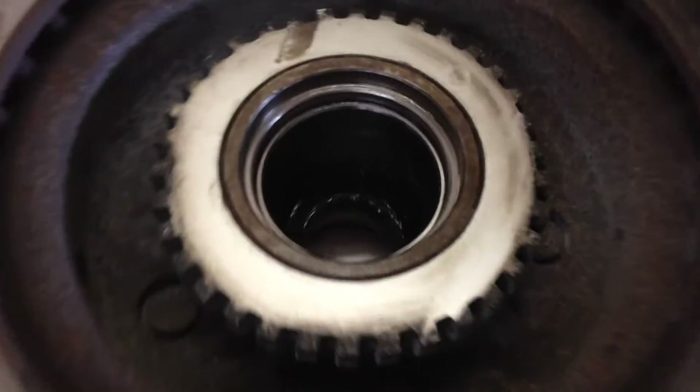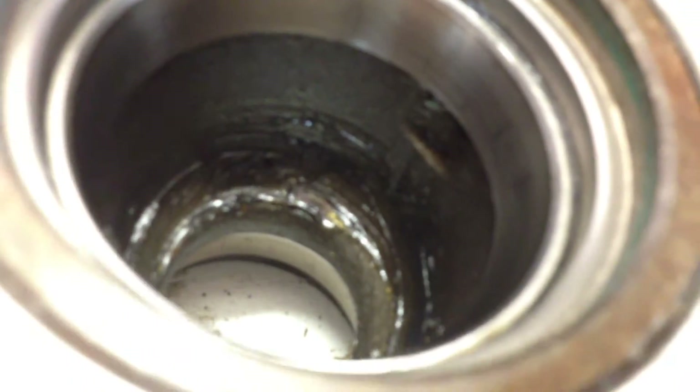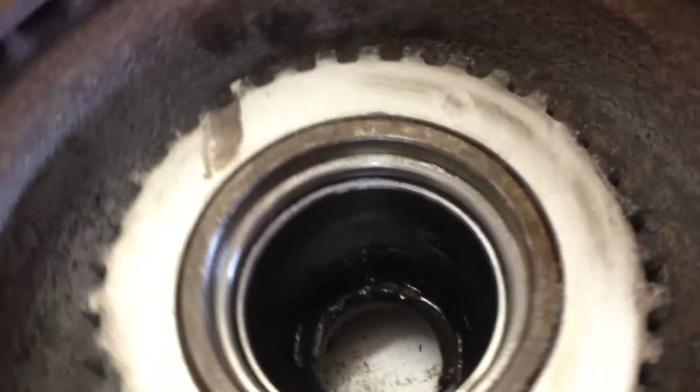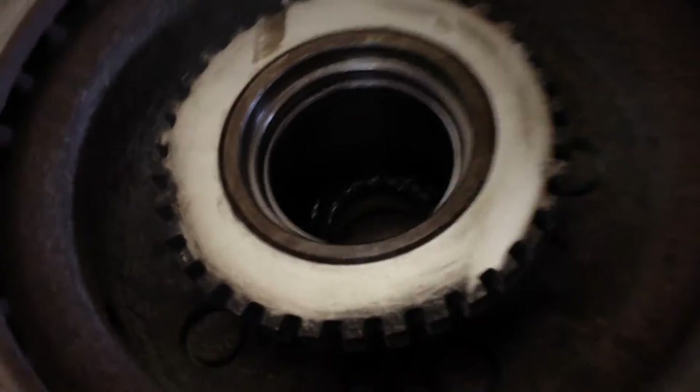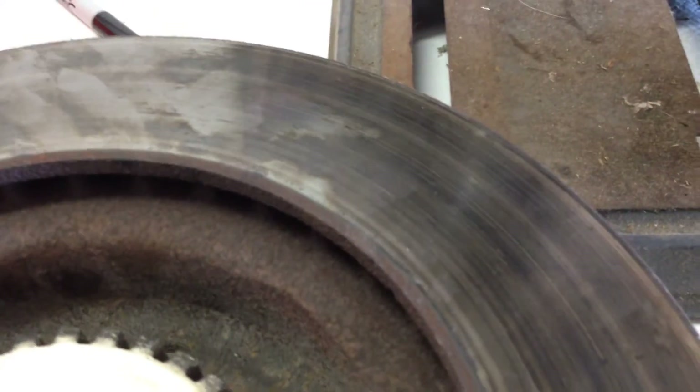We've got this rotor here all cleaned up. We've got as much of this old grease out of here as we can — we don't want the dirty old grease with debris and grit to interfere with the new grease. So what we're gonna do is take some grease and just wipe it on the bearing races a little bit — a little pre-lube. We're also gonna shove this full of grease. I like grease. I'm gonna fill it full of grease and put these bearings in.